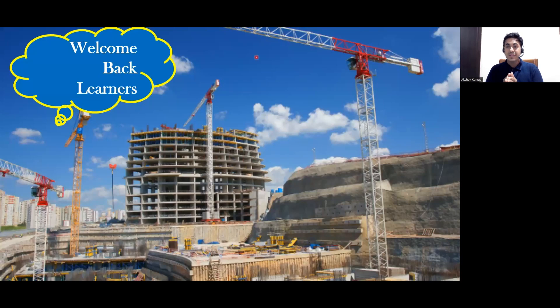Hello, my dear students. Welcome back to the lecture. Up to here, we have done everything — the lab reinforcement, the electrical works — everything is completed.